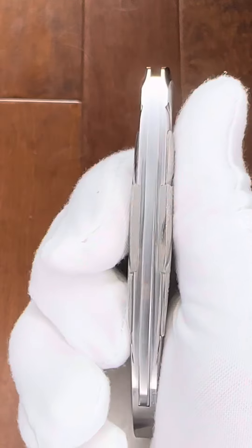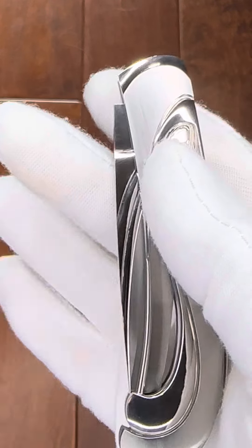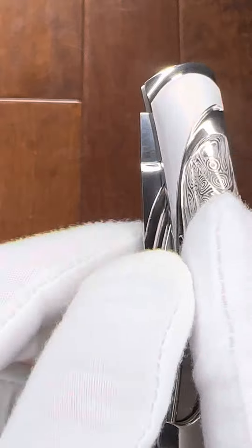Look at the extraordinary finishes on this Liz Lorkner boulder. All steel with some Damascus inlays, but the carving is just really, really special.